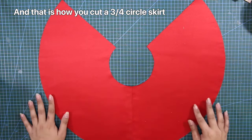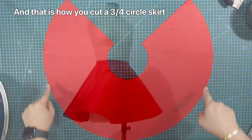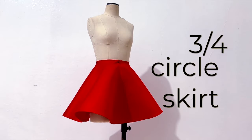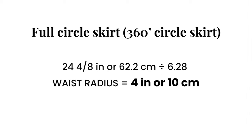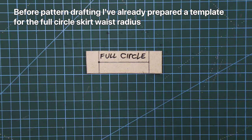And that is how you cut a 3/4 circle skirt. Lastly, let's move on to the full circle skirt. For the full circle skirt, get your full waist measurement or circumference and divide this measurement by 6.28 to get your waist radius. Before pattern drafting, I've already prepared a template for the full circle skirt waist radius.